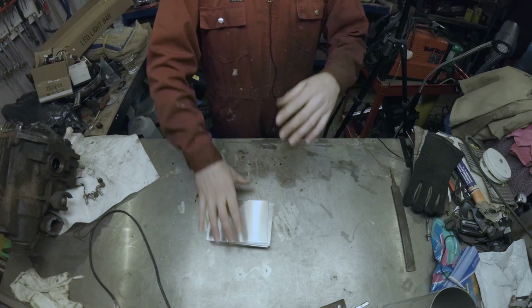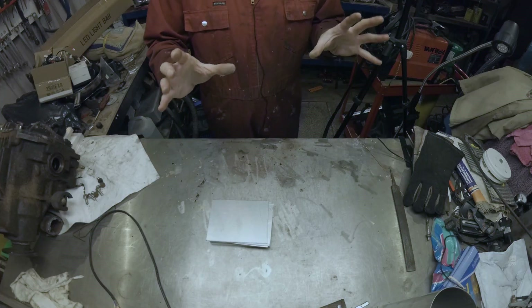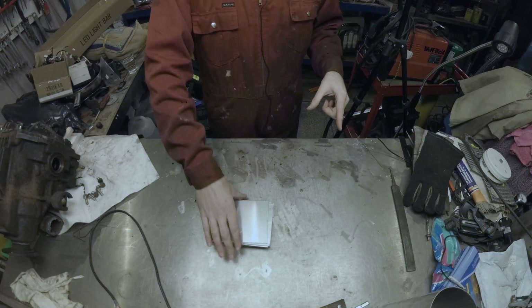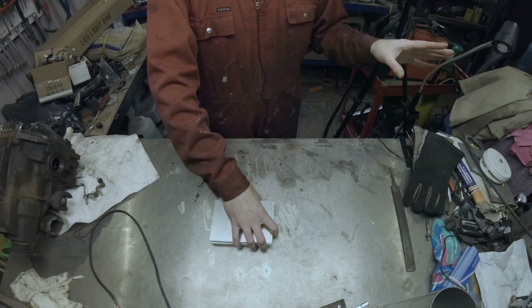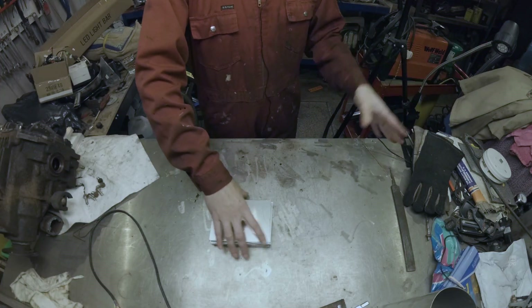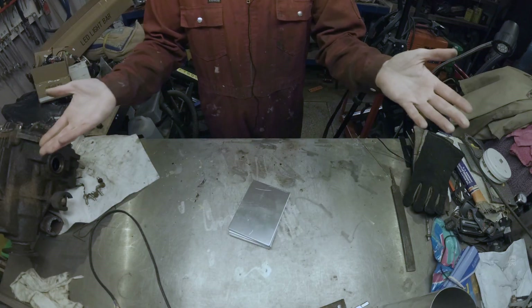We are going to have a very first shot at TIG welding with what we've got. My goal here is to see if I can TIG weld without buying anything extra, using the machine that I've got and the torch, tungstens, and all the other bits and bobs. So let's get welding.